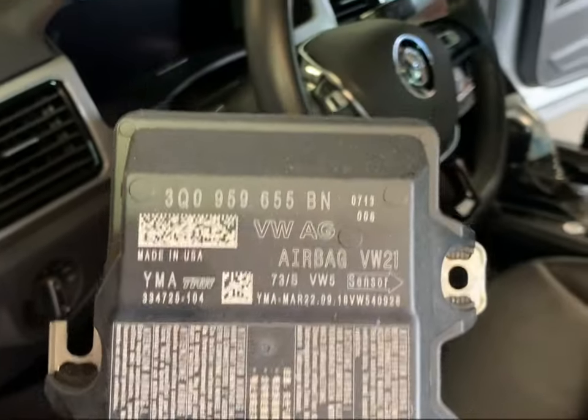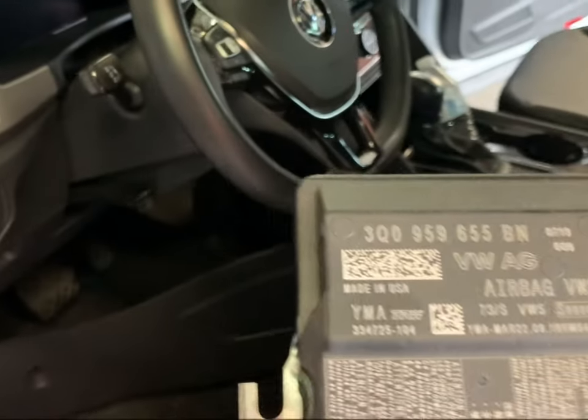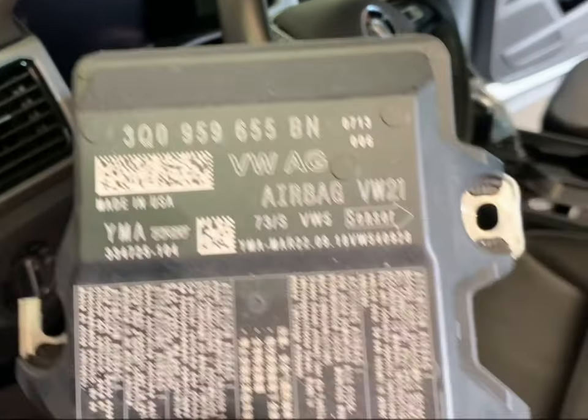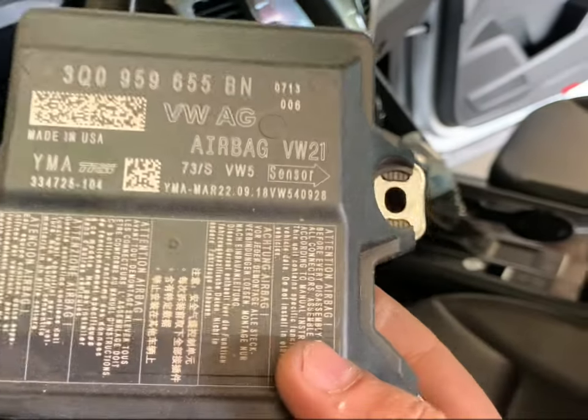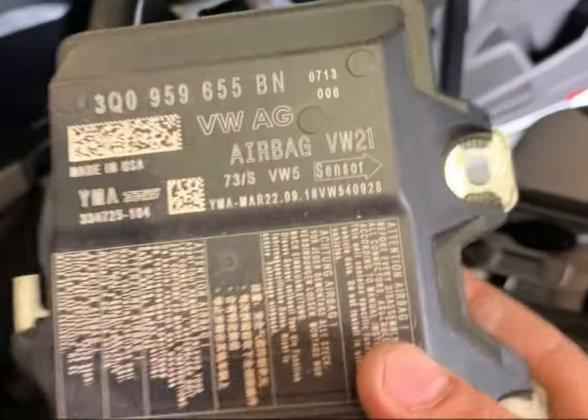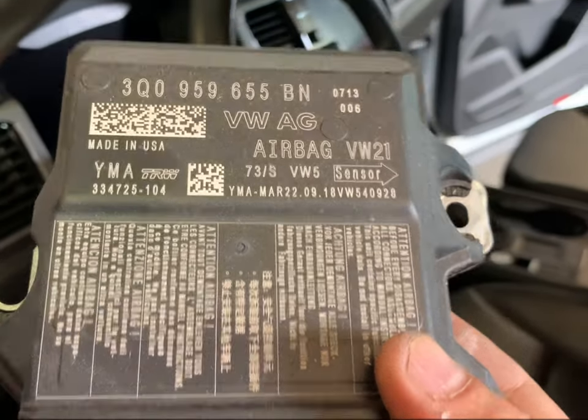There you go — this is the module, and this is the module number right here. I found out there was one nut that was not matching the others, which means someone had already opened this before. They couldn't figure out how to fix it, so we'll try our best.